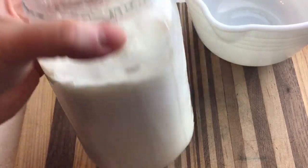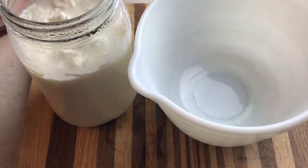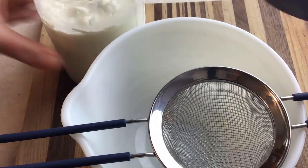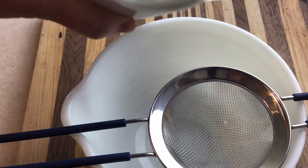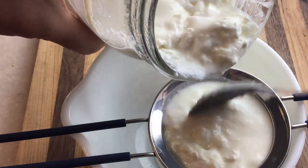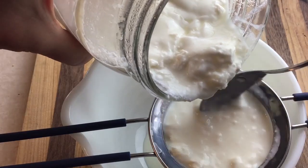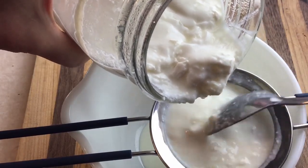This is the kefir from the batch I set on the counter. My house is about 68 degrees, so I had to use a heating pad on low wrapped around the jar because it wasn't quite warm enough. If yours isn't activating, try getting it in a warmer environment. It's also a good idea to stir the grains a bit, because that helps get more milk exposed to the cultures. Now I'm going to do the same thing as before and strain it through. You can see it's thinner than traditional yogurt texture, and you can use a bigger strainer if you want.